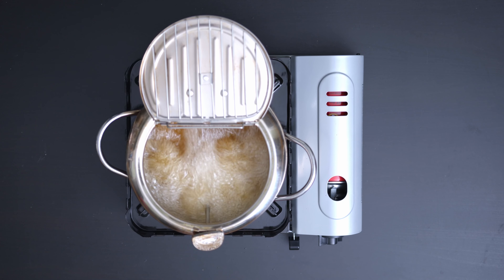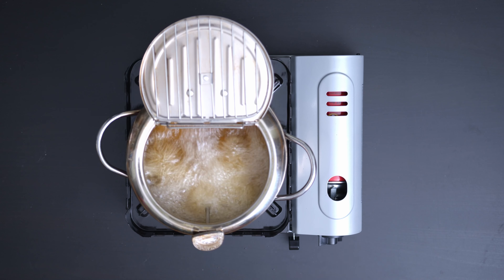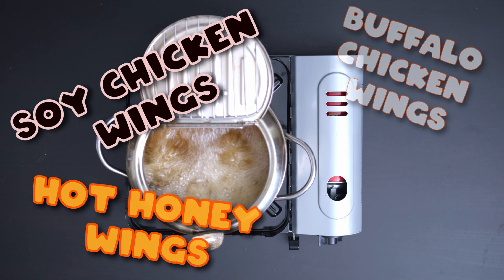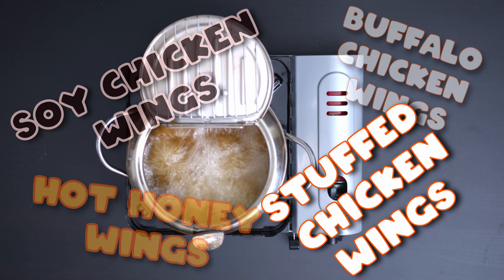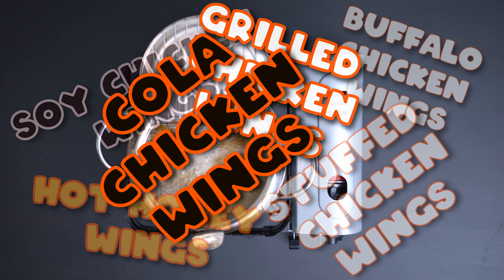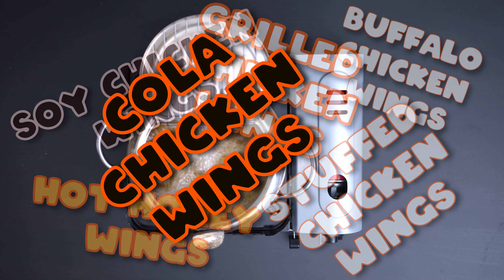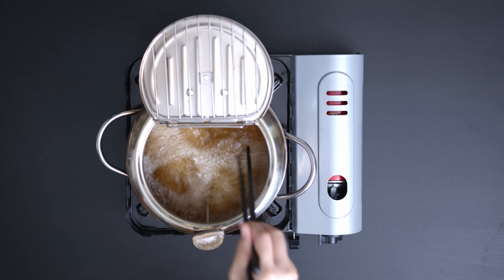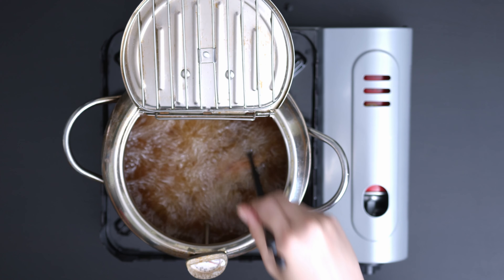So what are your favorite chicken wings? For me it's really hard to choose a favorite — there are so many delicious chicken wings, like buffalo chicken wings, hot honey wings, soy chicken wings, stuffed chicken wings, grilled chicken wings, even cola chicken wings, and last but not least, our delicious BBQ chicken wings. Don't forget to keep stirring and flipping the chicken occasionally.